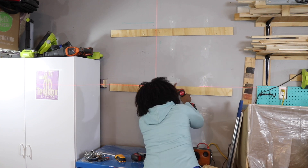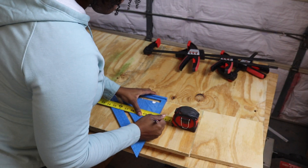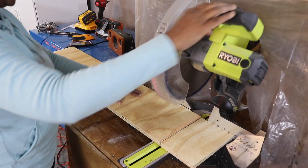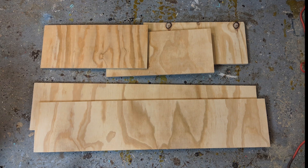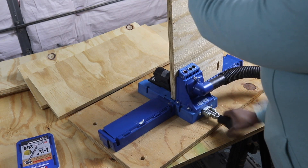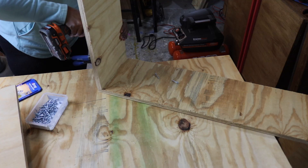I started off by cutting the French cleats and attaching them to the wall to make sure they were all level. Once I had all the sheets of plywood cut to size, I started to construct the base of the tool cabinet. This is a shop build so I'm using inexpensive plywood. I'm also using pocket holes to assemble the cabinet. These cabinets are pretty high so that I can maximize the height of the walls in my garage.